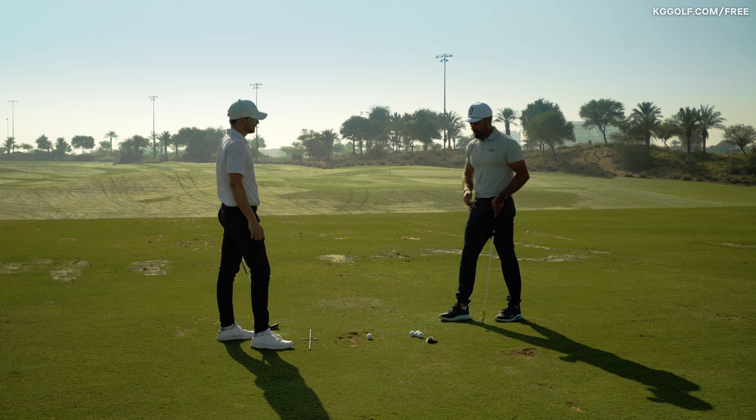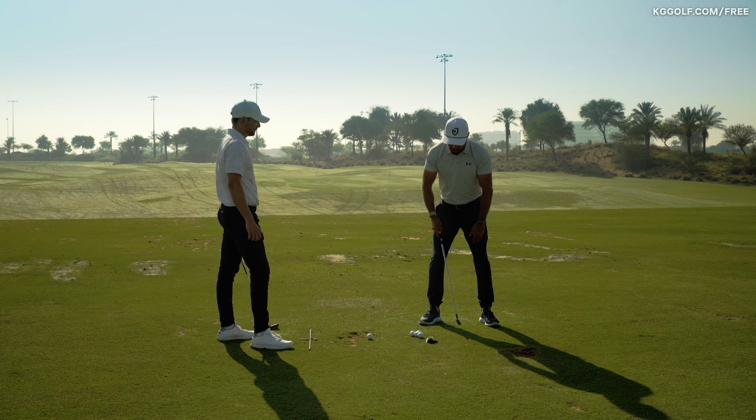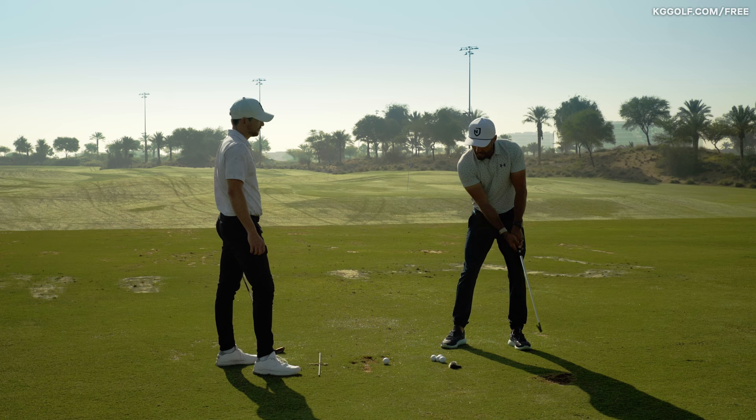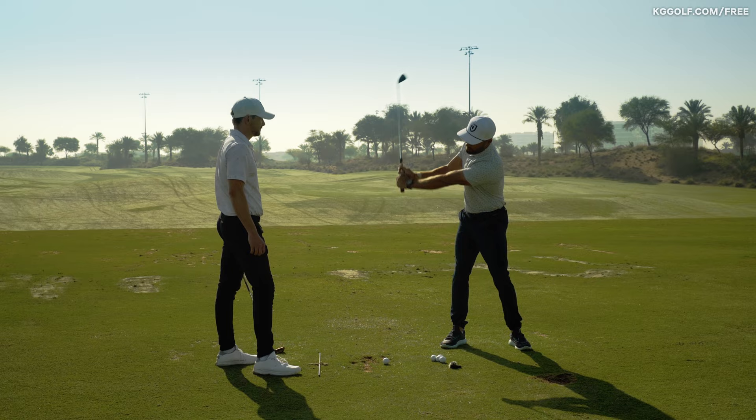So learning to trigger the motion with a shift of pressure — and we're not talking a massive shift of mass, just a little feel of going from lead foot to trail foot. A little pressure shift, followed by the rotation or the pivot of the body, that will transport the arms and get them moving. And once we get them moving, I like to use the trigger of once we get the hands past the trail leg, it's now time to load up the arms.